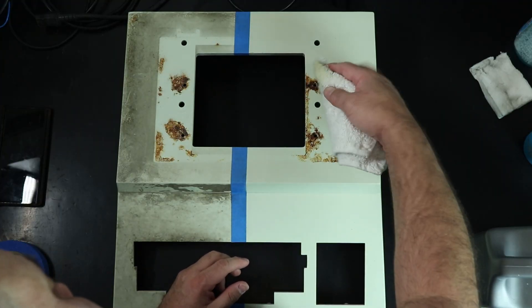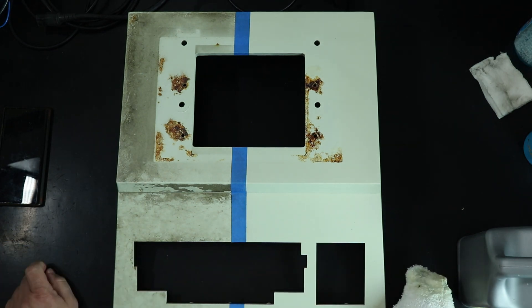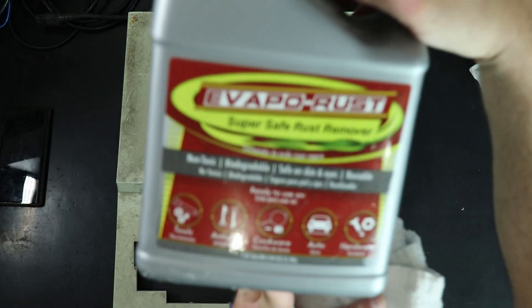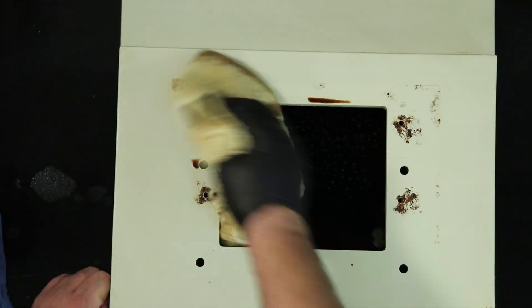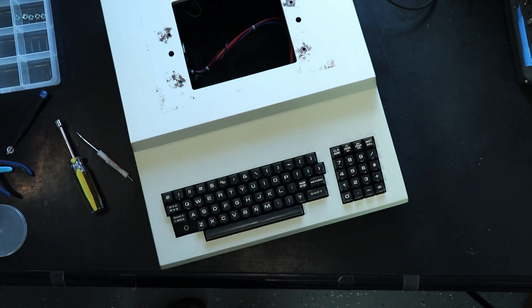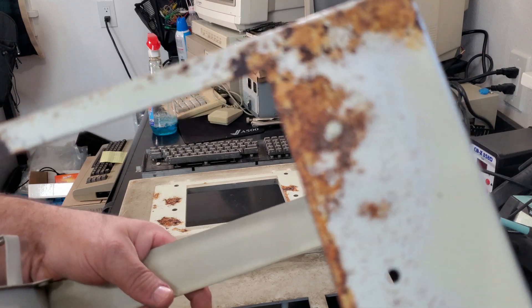I tried everything to remove the rust stains from the cover. I started with the usual suspects like Windex, alcohol, and a magic eraser. Next, I tried a couple rust treatments, Evaporust and Furtan, neither of which touched the stains. Finally, I tried some light abrasion with some fine sandpaper, but even that didn't help. In the end, I decided the cure was likely to be worse than the disease, especially since the area will be covered by the CRT chassis, so I left it as it is.